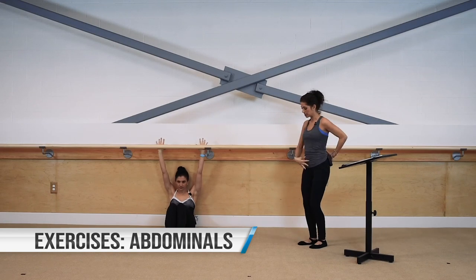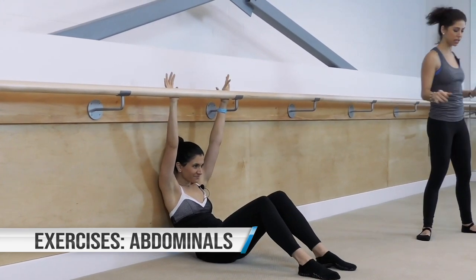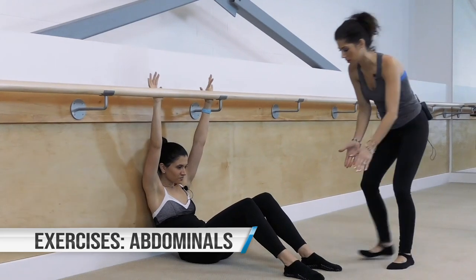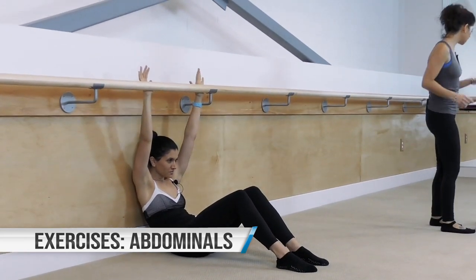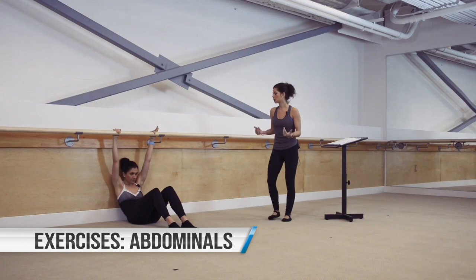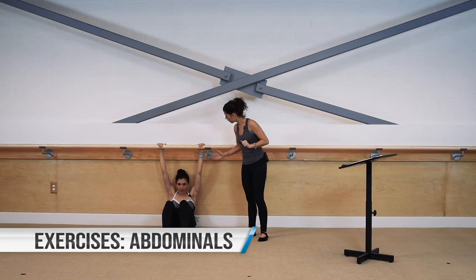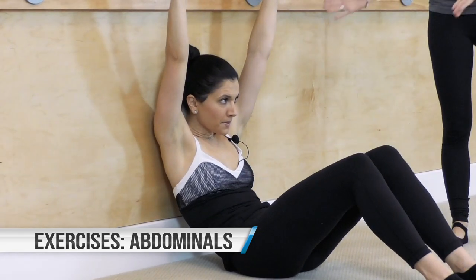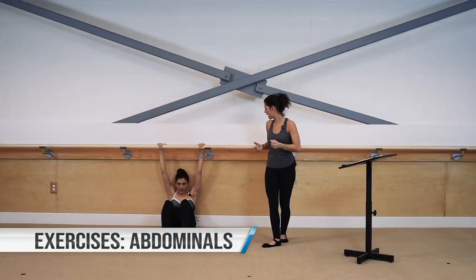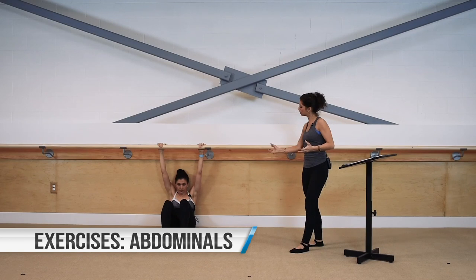Push those hands up into the bar and tilt your pelvis — bring those hip bones up, draw the navel in towards the spine. Legs are parallel, hip distance apart. The exercise is just this: a pelvic tuck, then a release. We want to make sure the shoulders are down away from the ears, hands are pushing up against the bar, and the upper back is against the wall. She's not sitting upright and not slouching — she has a purposeful tuck of the pelvis with roundness of the low back.